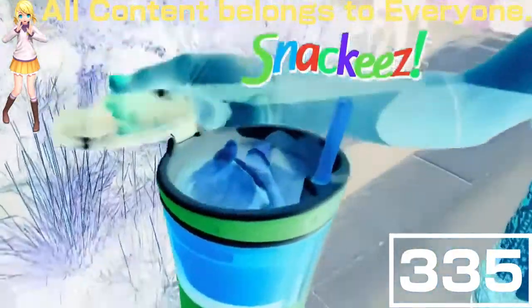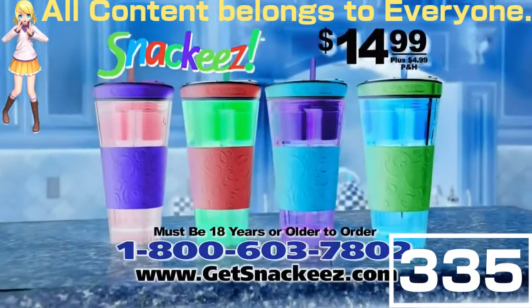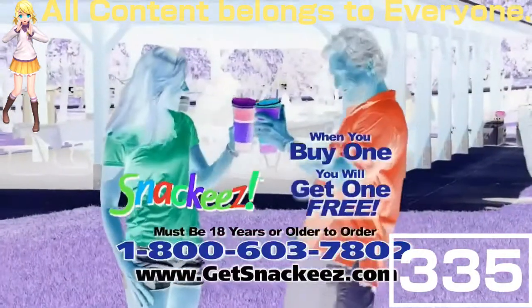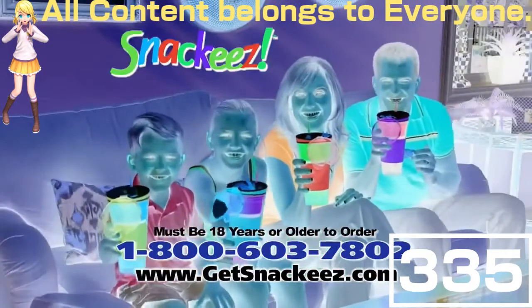You can get yours at GetSnacky's.com for $14.99 plus $4.99 processing and handling, in any of these cool colors. And we'll also include a second Snacky's free. So that's two for $14.99 plus $4.99 processing and handling. Snacky's!